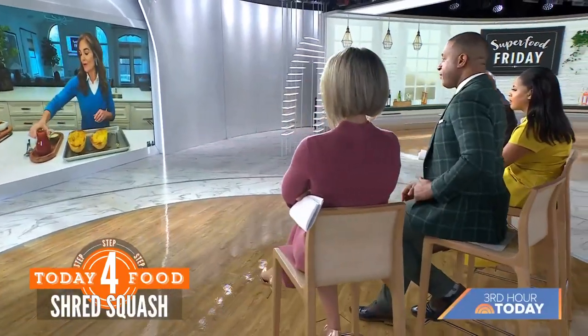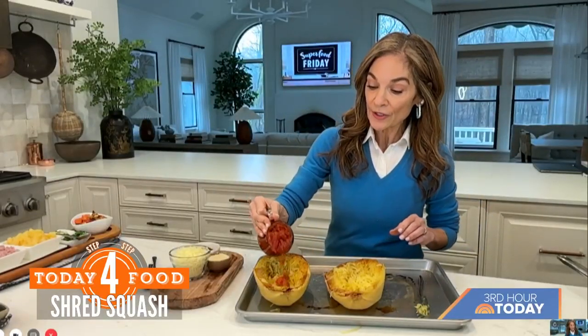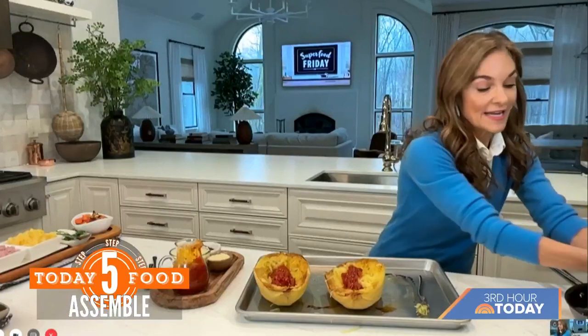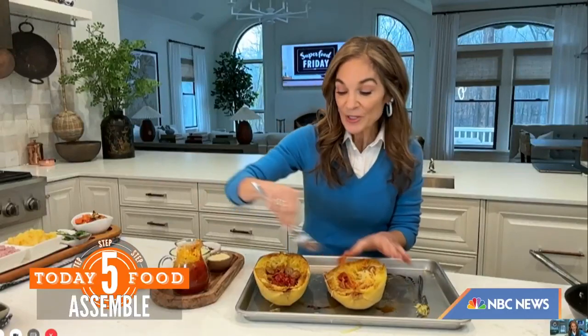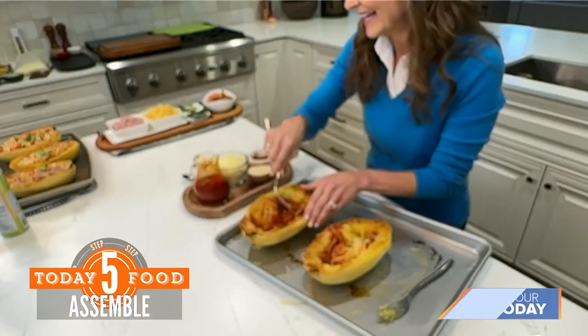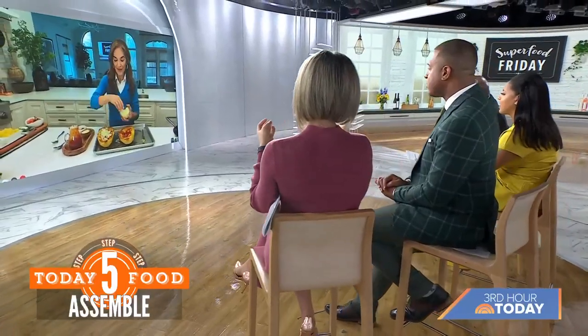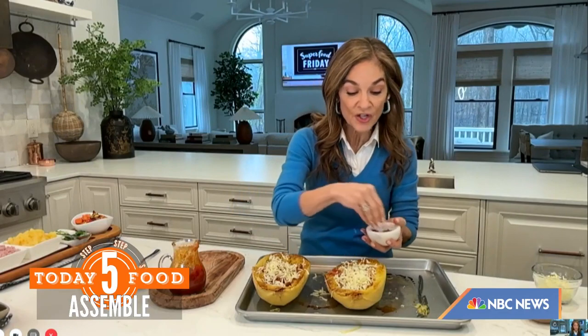Later on Instagram I'll show all different other variations — Hawaiian style, veggie style. So you pour your sauce inside, then the sausage goes in. Stir this up. Now it's pizza, so what do we need? Cheese! I'm going to do a little bit more sauce over the top. This sounds so healthy but it looks delicious. Then a little bit of parm and some crushed red pepper flakes or oregano. This goes under the broiler for just a few minutes.